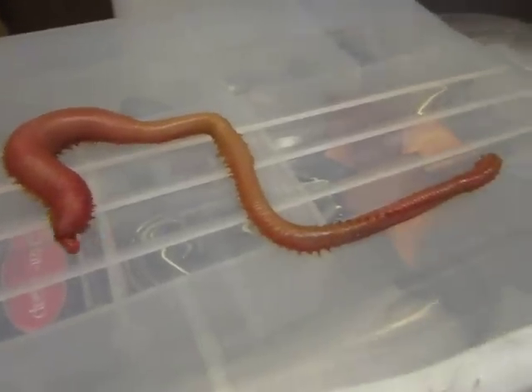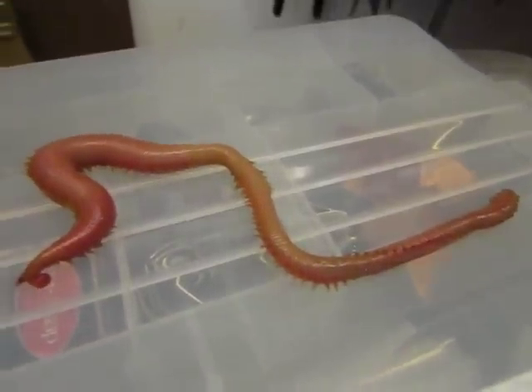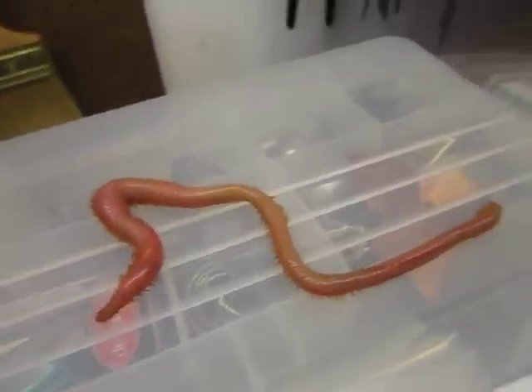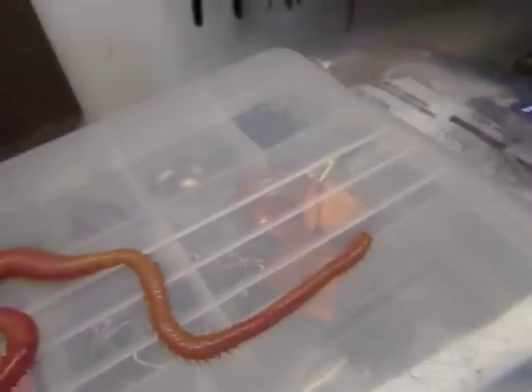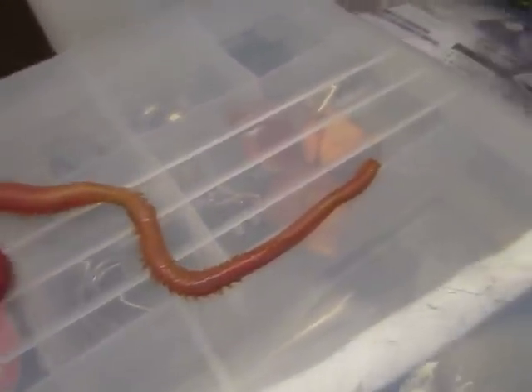Also, this is great for surf fishing. You can also use chunk herring or chunk bunker on the same size hook. That's why I use these hooks — because I use both baits. For the worms you can use a smaller size hook if you wanted to, but I just get size 7 so I can use both kinds of baits.